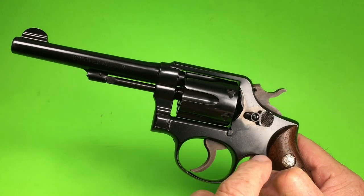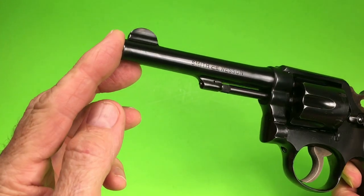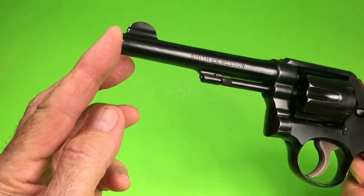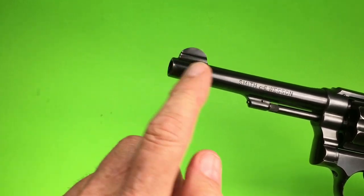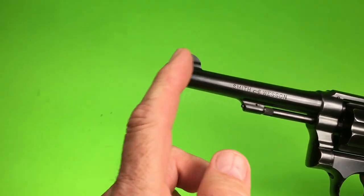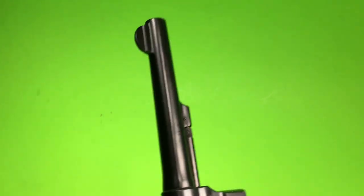Put this up at a local pawn shop — they didn't know what they had. Got a really good price on it. Had a little bit of holster wear on the tip; I just touched it up with some cold blue. Turned out pretty good.